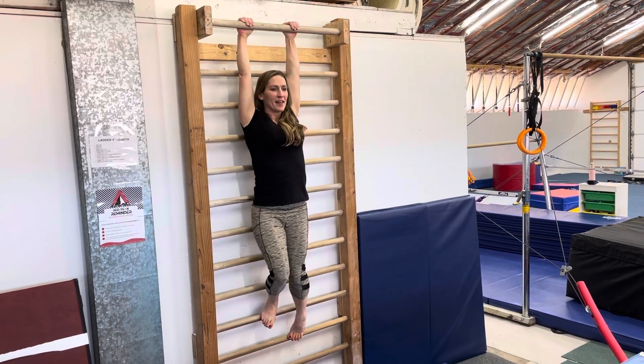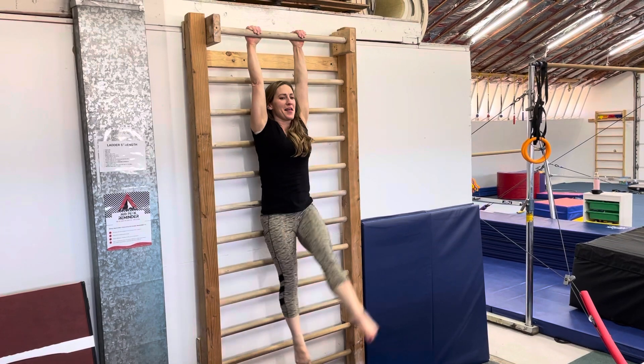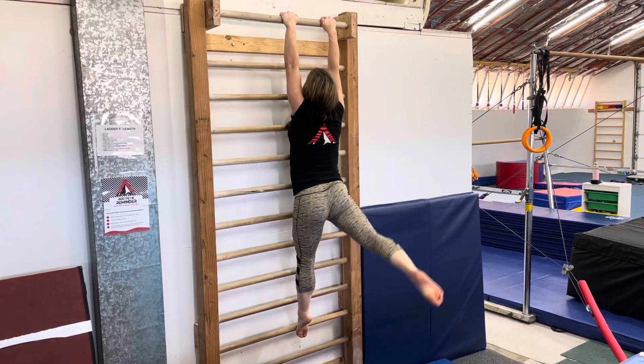Single leg lifts — one leg up at a time. Then single back leg lifts: one leg up, hold, other leg up, hold.